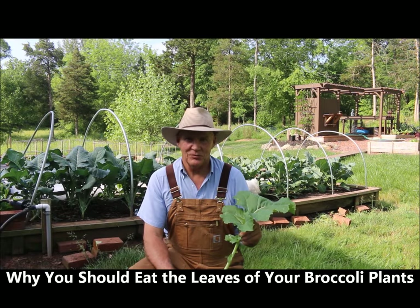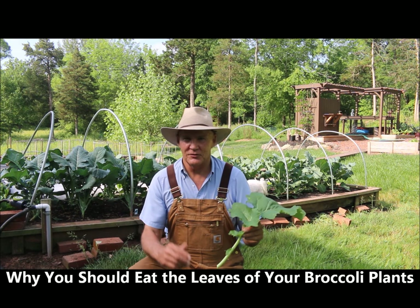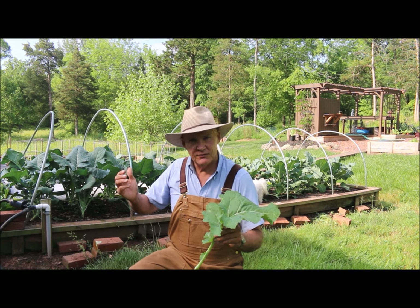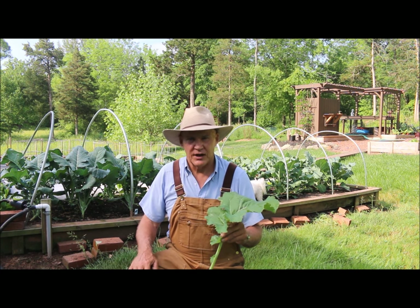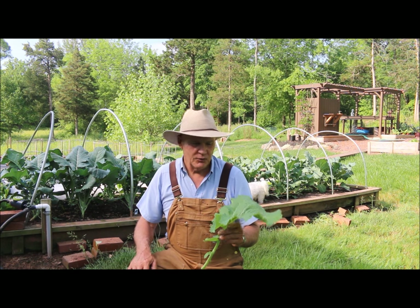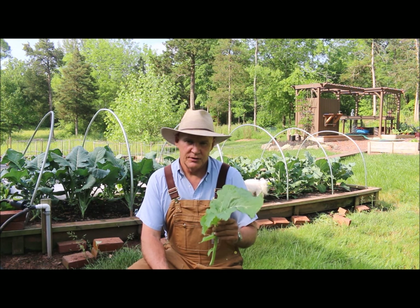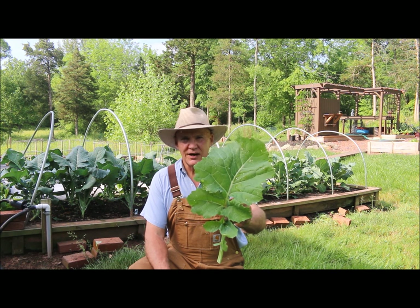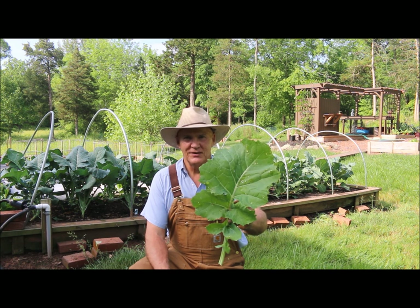Good morning, this is Plant Smart Living with Farmer Fred. It's a beautiful day here in June. I had just removed the cover from my broccoli plants and I wanted to share with you why you should eat the leaves from your broccoli plants. Thanks for joining me today.